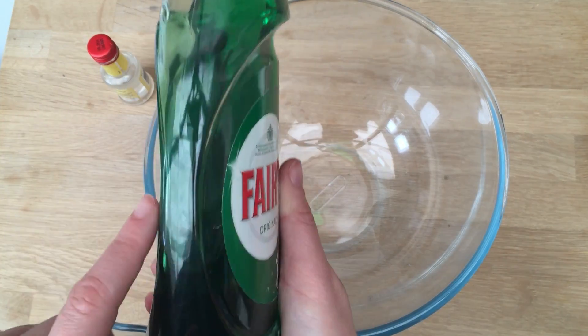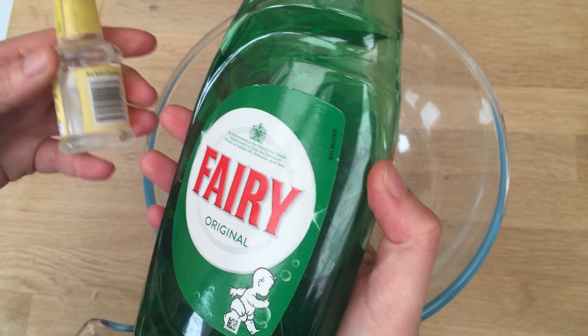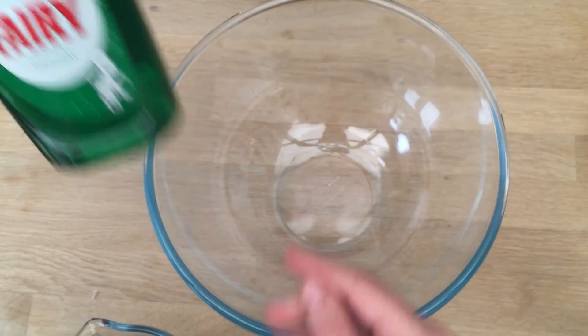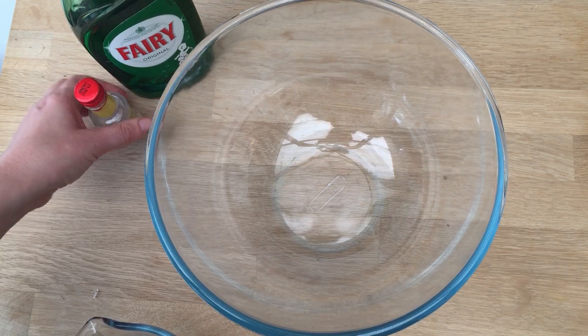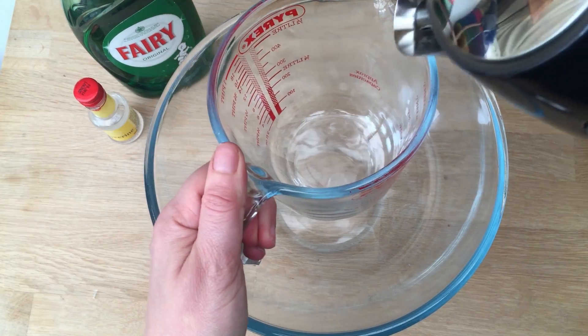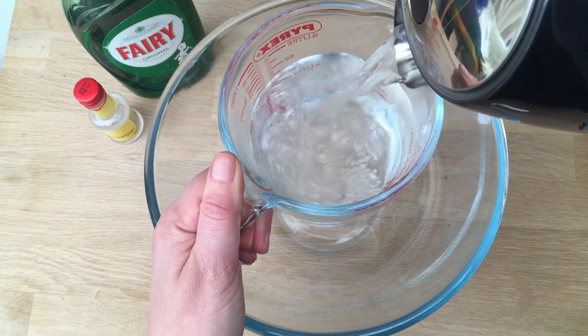Making your own bubble mixture is really easy. You will need some good quality washing up liquid, some glycerine, and some water. Hot water is ideal. Glycerine helps make the bubbles stronger, and obviously the better the quality of your washing up liquid, the better — you get better bubbles.